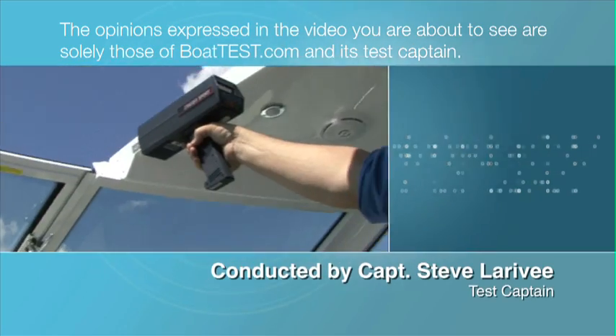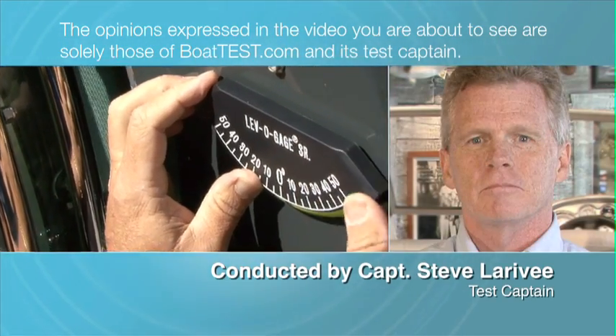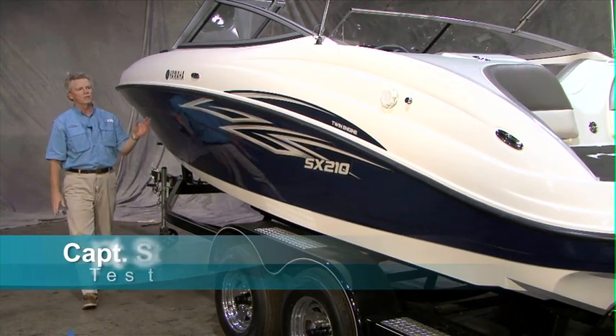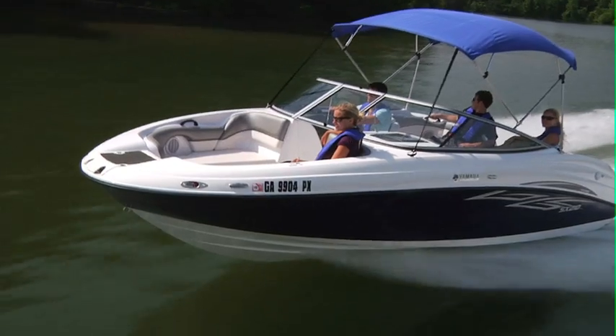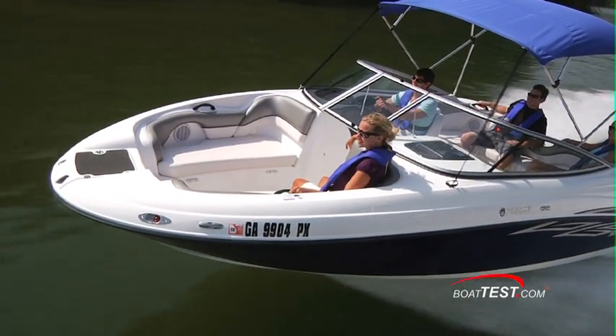The opinions expressed in the video you are about to see are solely those of BoatTest.com and its test captain. Captain Steve for BoatTest.com, and this is the Yamaha SX210. It's the entry-level boat in the Yamaha lineup — short on price but not short on features. Let's take a look at what you get.